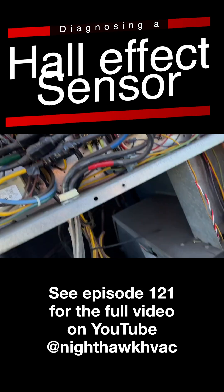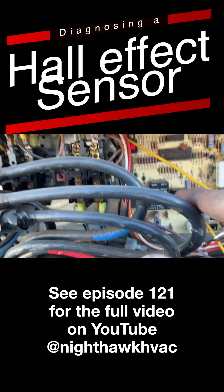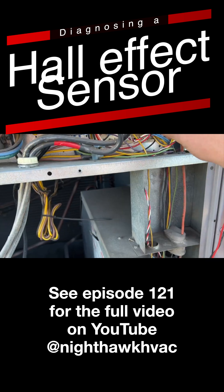Six flashes is inducer draft motor fault. Obviously it's not faulted — it's running. What we have is these three wires here, and they run up into here, connected to the board. It's what's called a hall effect sensor, so it actually detects the magnetic field created by that inducer running. We're going to go ahead and test this.